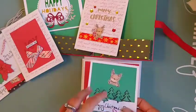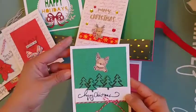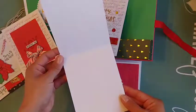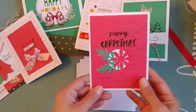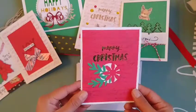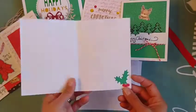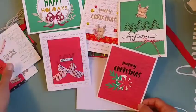Most of the insides are blank so that she could stamp her own greeting or write her messages if she uses them, or she could gift them if she wanted to. I created a snowy scene with the reindeer flying through — that one's blank inside too. The last one says 'Merry Christmas' with some iridescent glitter embossing powder and some die cuts, and on the inside I just put a little holly.